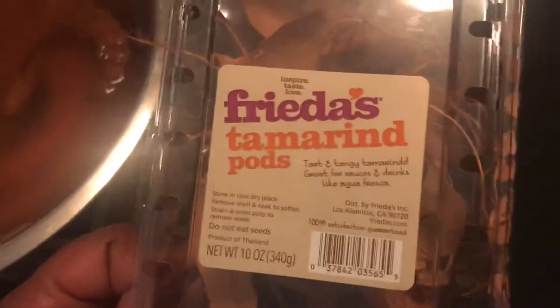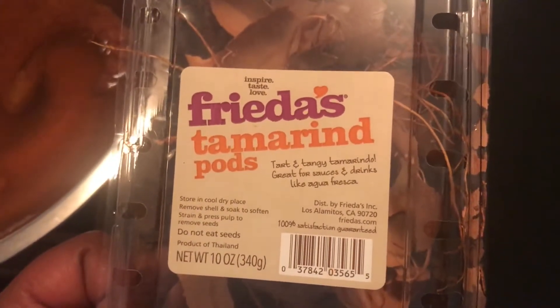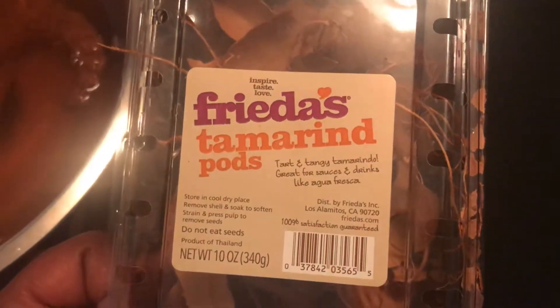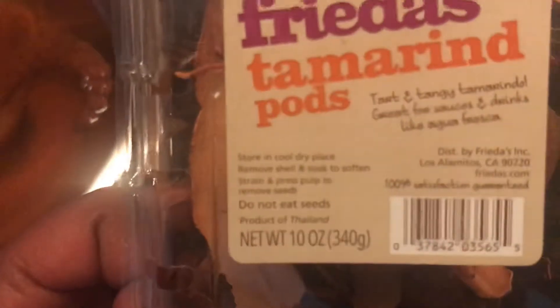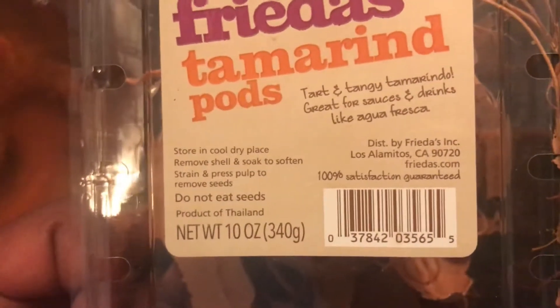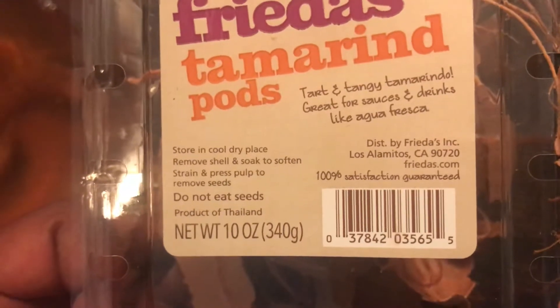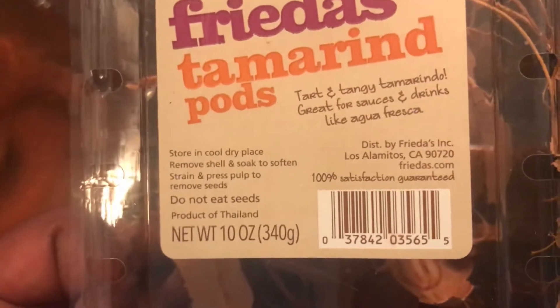On the packaging, it even tells you that you can do drinks, sauces, all kinds of stuff with this. Note to self — it says here: store in a cool, dry place. It gives you instructions: remove shell and soak to soften, strain, press, and pulp.